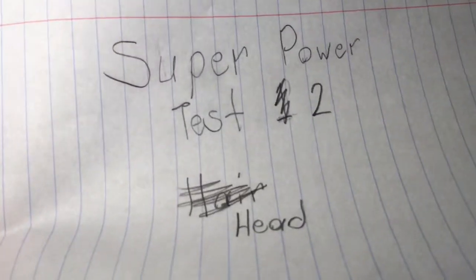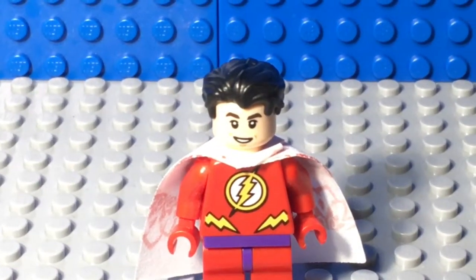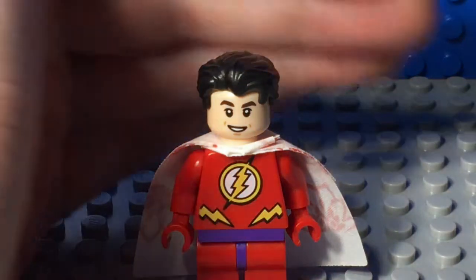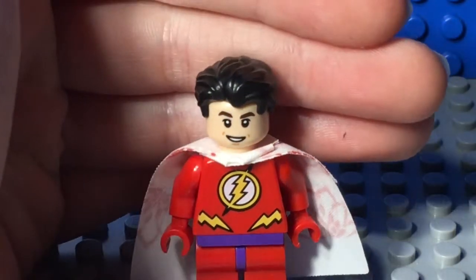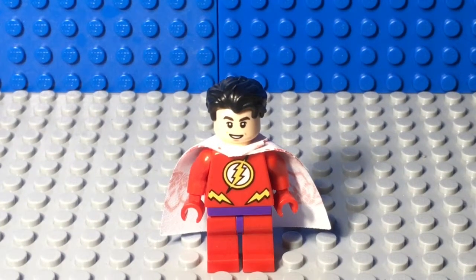Superpower test two: head. So for the head, I used Cedric Diggory's head from the Harry Potter collectible minifigure series. Cedric Diggory is hopefully not too hard to get. I think they're still making the collectible minifigures.